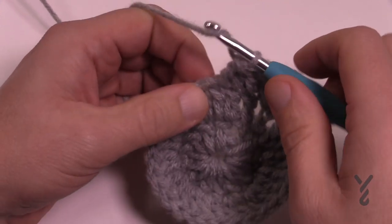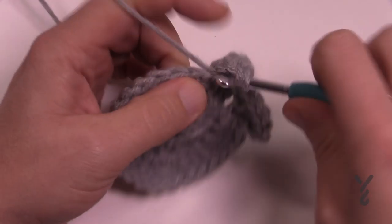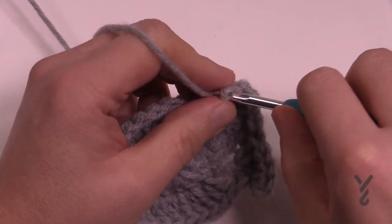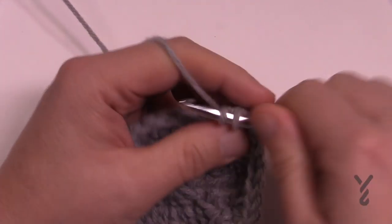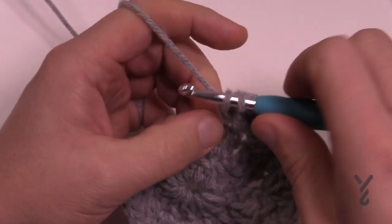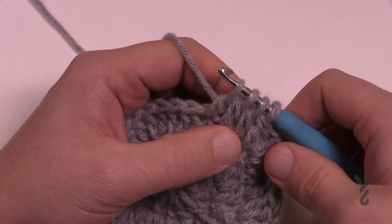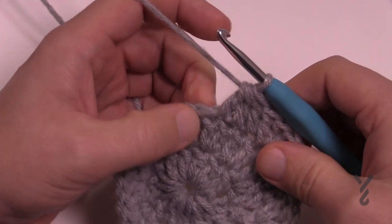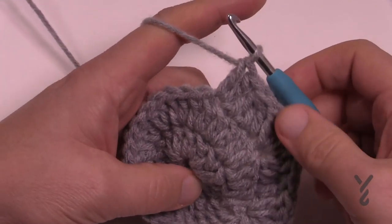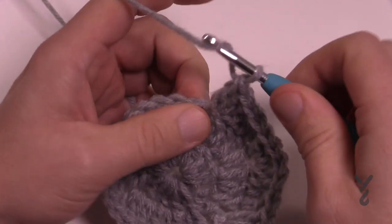The next stitch gets five double crochets into the same one — that's another point you're making: 1, 2, 3, 4 and 5. Then the next three are together again, following the same repeat pattern: wrap, go into the next, pull through two and hold, repeat for the next two, so four loops on the hook, pull through them all, then five double crochet in the next one. Repeat this pattern all the way around — you're now establishing the points and indentations in between. It's not so obvious yet but trust the process, it's happening.